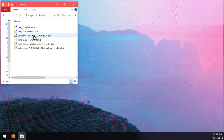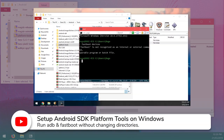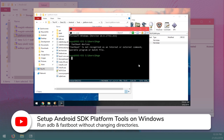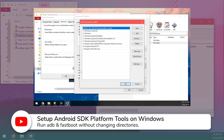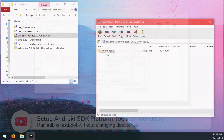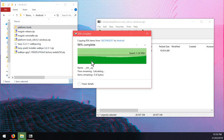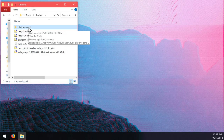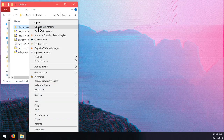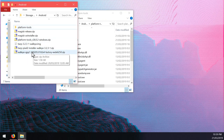The first thing we want to do is extract the platform tools. I have a video on setting this up so you can run fastboot from any command prompt window, which I'll link below. If you don't want to do that, just extract the entire platform tools folder into the Android folder. Then right-click on it and click 'open in new window', and now we're going to open up the factory image.